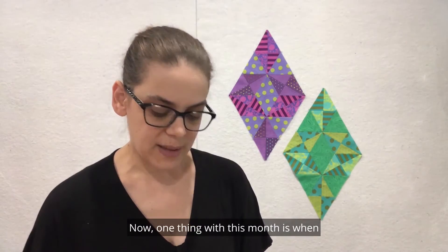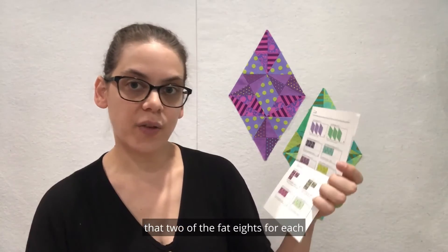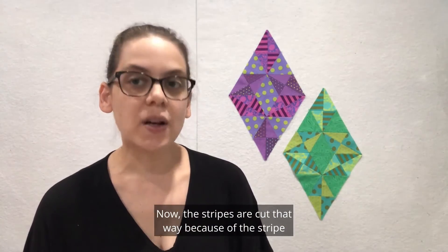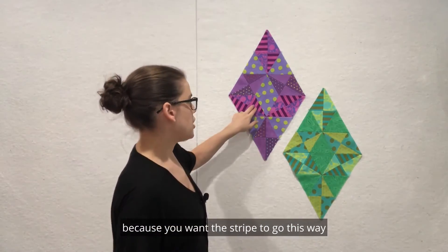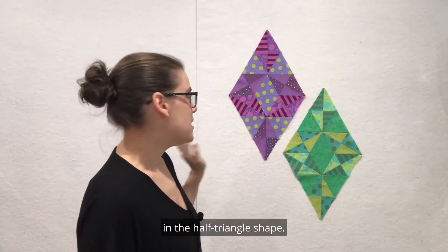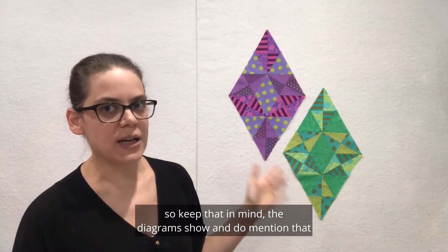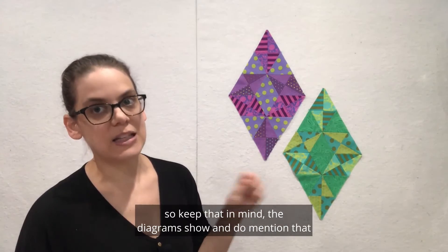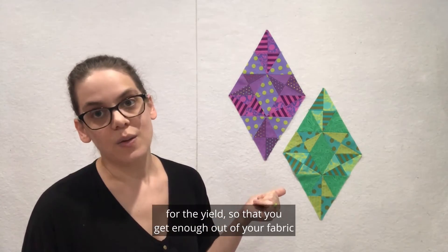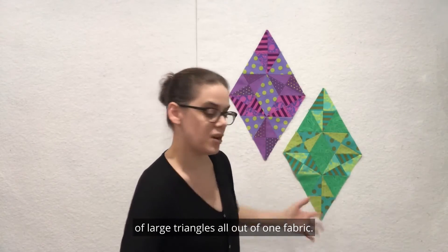One thing with this month: when you open up your pattern you'll notice that two of the fat eighths for each are cut length of fabric instead of width of fabric. The stripes are cut that way because you want the stripe to go this way in the half hex, the half triangle shape. If you're using a different fabric you might not need to cut length of fabric, so keep that in mind. The diagrams mention that specifically because of the stripes, and the triangles are cut length of fabric for the yield so that you get enough out of your fabric, since you have a good amount of large triangles all out of one fabric.